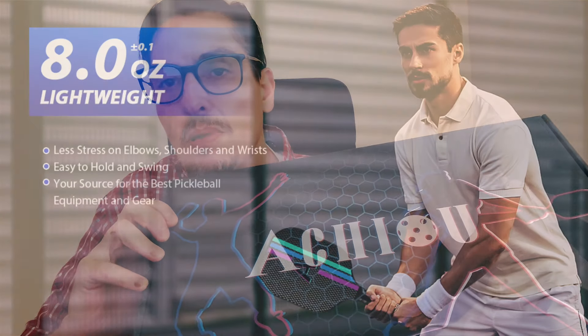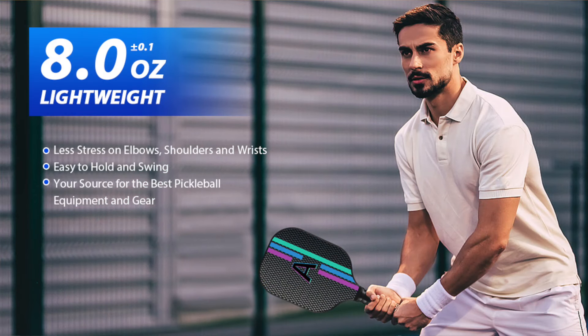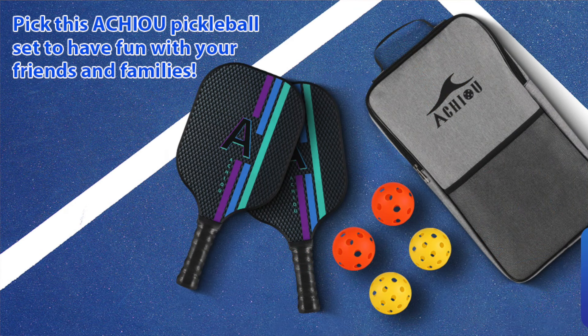Hello everybody, welcome to this video. Today we're going to review the Pickleball paddle. I have this kit to play Pickleball. Pickleball is a sport very similar to tennis, but we're just going to play for fun at the beach — nothing more serious.